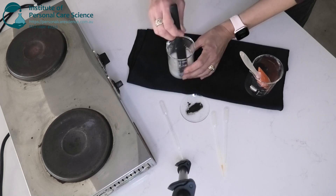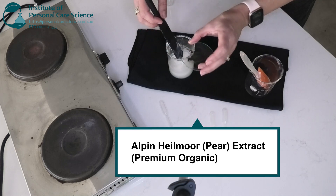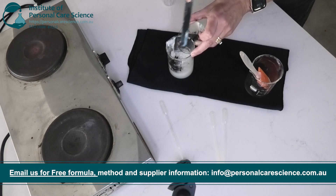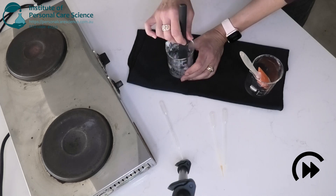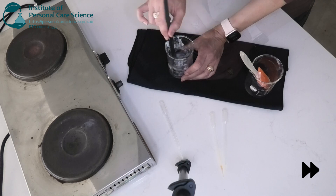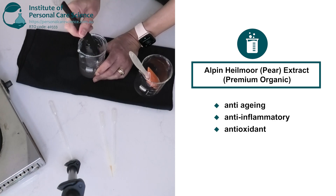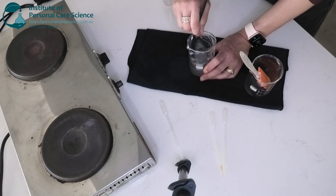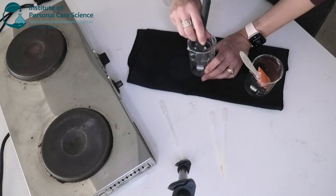Okay, so now that the formula is below 40 degrees we can add in our heat-sensitive material. So now for the star — this is alpine haylmore extract, or pear extract. It has this great charcoal colour which will give the cleanser a really cool grey tinge. The alpine haylmore extract has some really great efficacy data for anti-aging, antioxidants and anti-inflammatory properties. For the purpose of this cleanser we're focusing on its anti-inflammatory properties, because of the bioactive compounds including flavonoids and polyphenols, which are known for their anti-inflammatory properties. These compounds help to reduce redness, swelling and irritation on the skin, making it a great option for a calming skin cleanser.